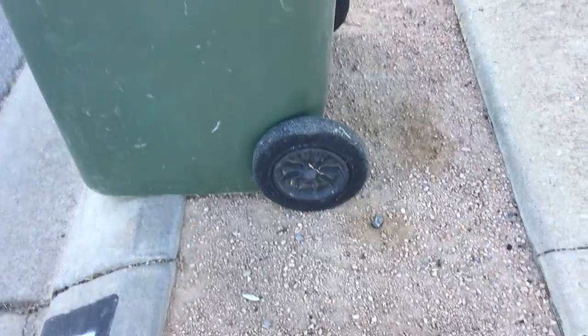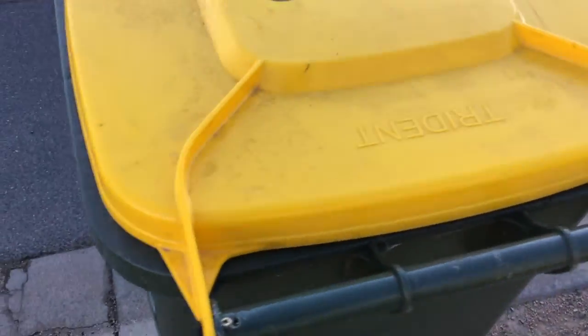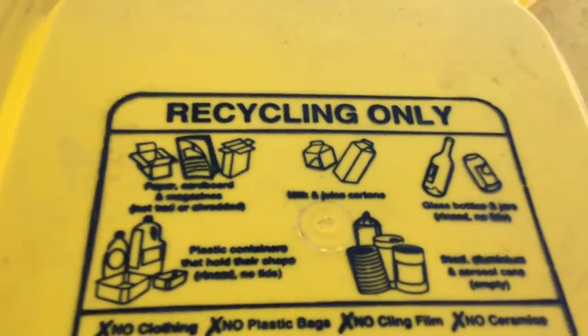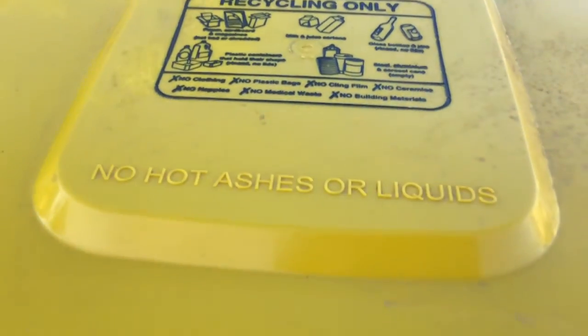It's got a lot of different wheels on. Maybe there's Trident — yeah, Trident. There's the bins and stuff here. Trident.